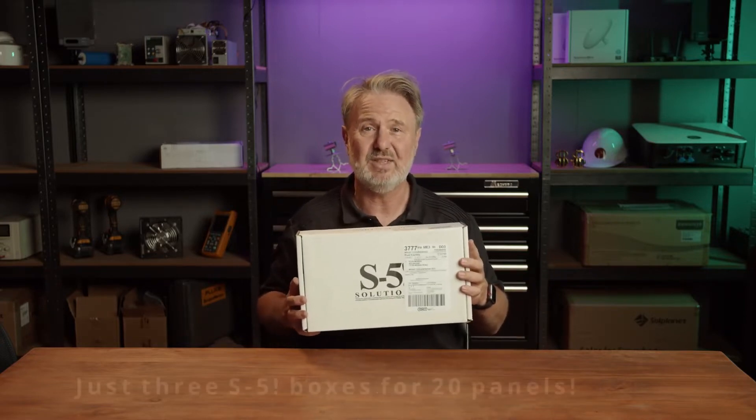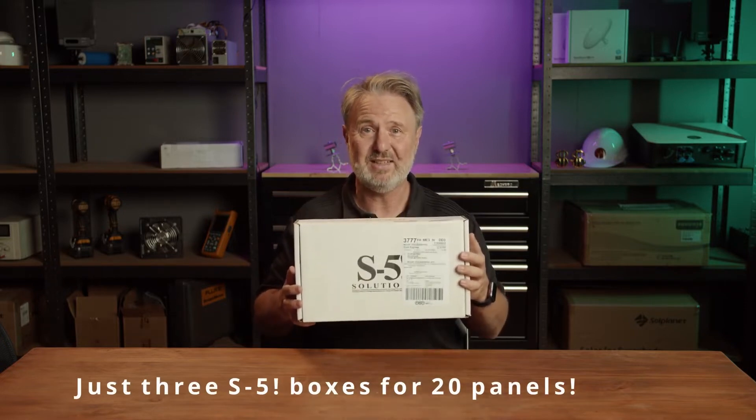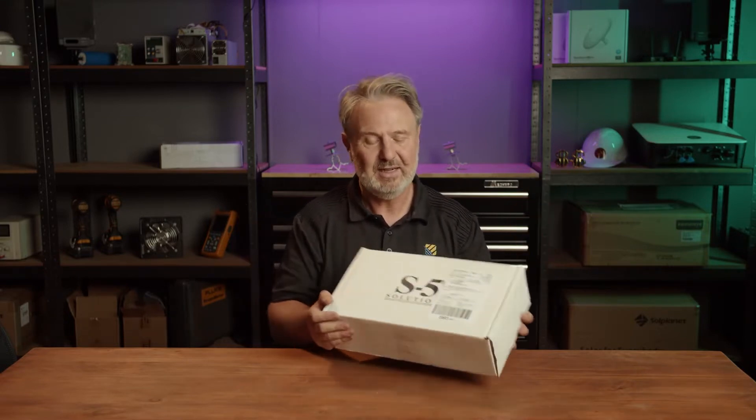I've got a few boxes here of the product. I'm going to have a quick look inside, so let's open it up. It's amazing how little these boxes are for how many solar panels we're going to install. I've got three of these boxes — this is the size for an 8kW system, that's 20 large panels, and that's all I've got to take, apart from the panels, onto the job with some tools. So no more long rails on the roof. Let's have a look what's in the box.